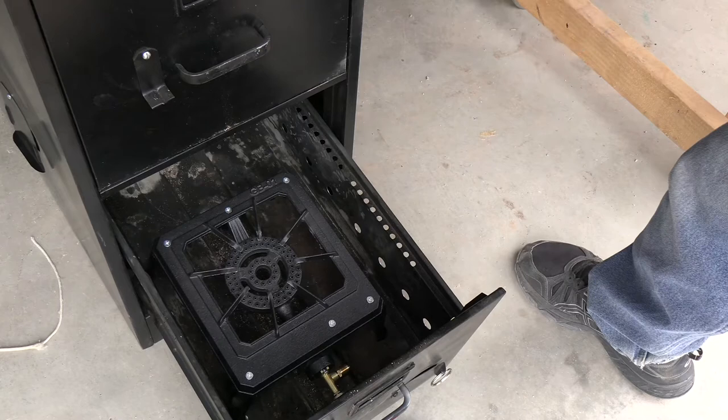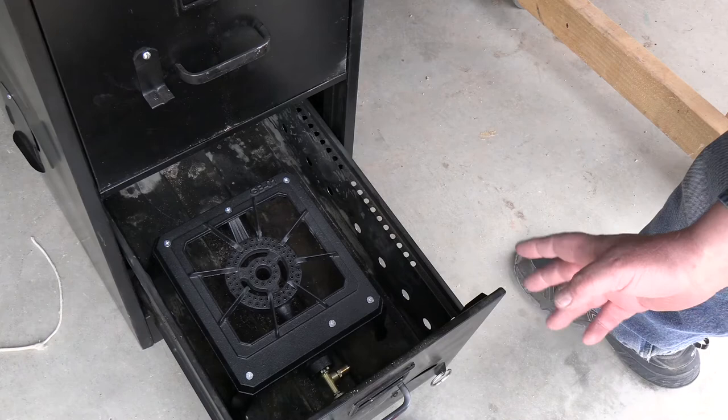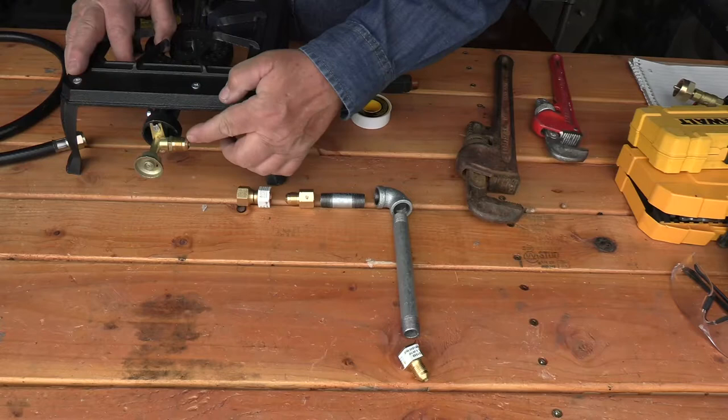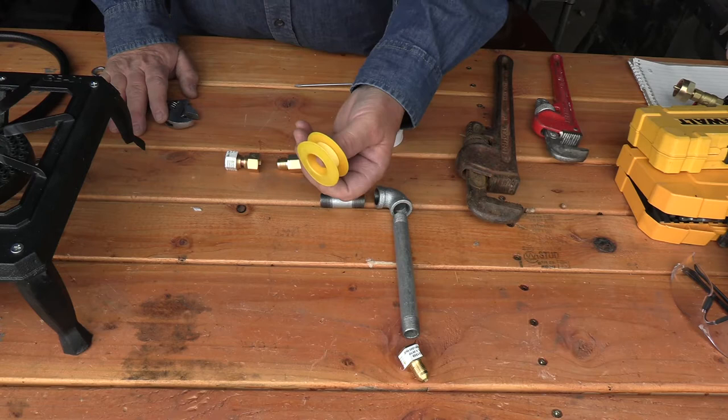Another way I wanted to be able to use this smoker was with a gas burner — that's one of the reasons I drilled out the front of the cabinet, so I could run a gas line through it. What I don't want is a rubber gas line inside a heated cabinet, as there are all kinds of things that could go wrong. I've bought a couple of extra parts so I can run the gas line out of the cabinet with metal instead of rubber — I'm going to affix these to the valve, come over 90 degrees, and go outside the cabinet door.